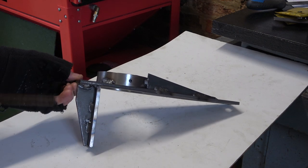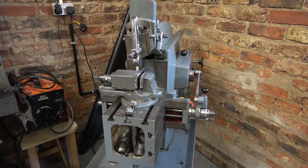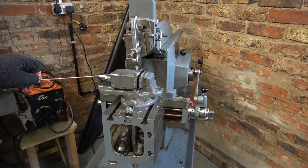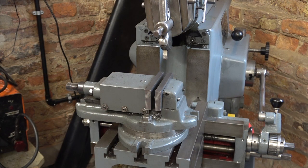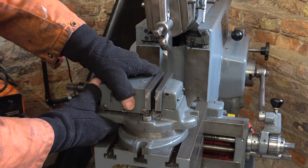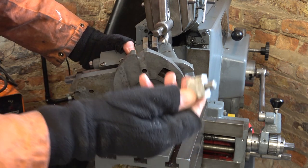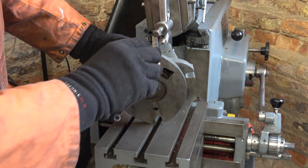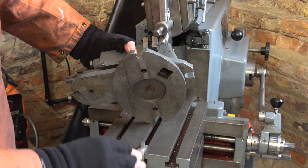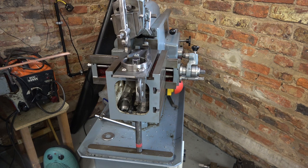Next day — time to machine these off. I'll do that on the shaper. To do that we need to let this vice off. I'll set it up and show you. I've put locating pegs on the bottom of both my shaper vices and it really helps in getting it set up — they just go in there and run in this slot, and it helps me line the whole thing up.